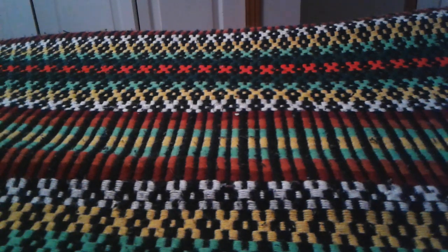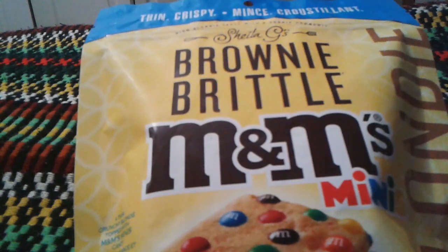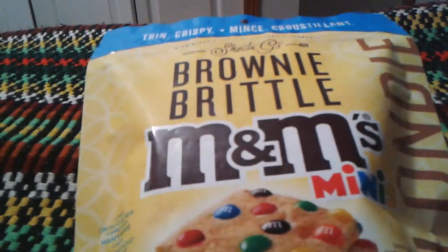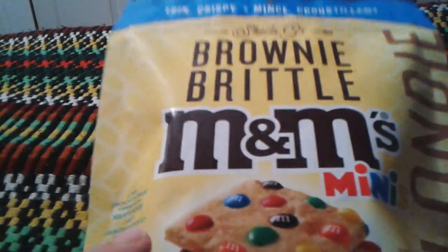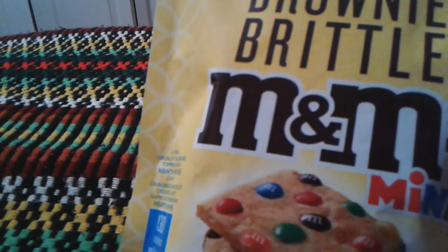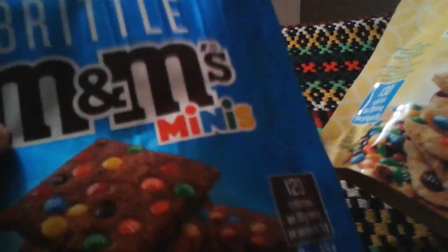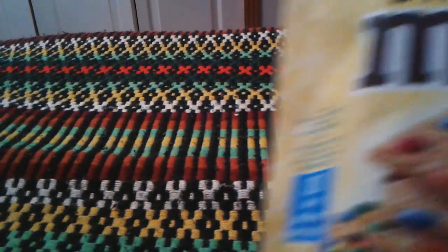Hey everyone, Ghost Nick here, and today I'm gonna do a review on — yep, it's one of these again — Brownie Bites M&M's minis. This time it's the vanilla kind, the thin crispy kind of brownies. I also did a review on the chocolate kind, so now we're doing the vanilla kind.